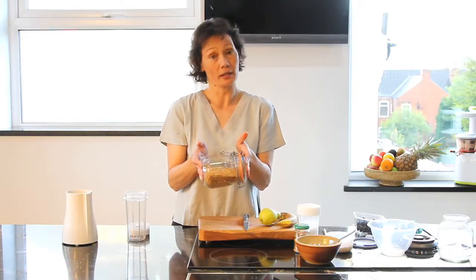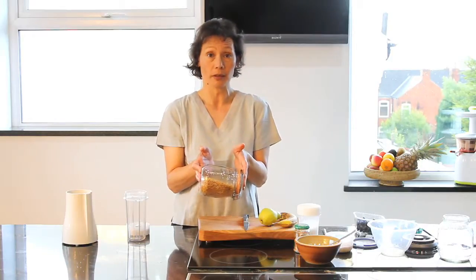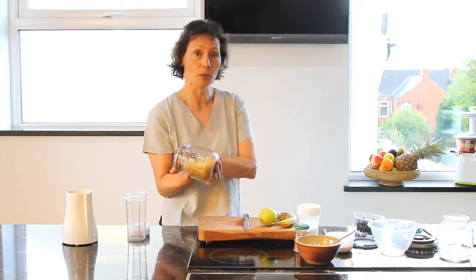Linseeds can be bought either brown or golden varieties. There's no nutritional difference whatsoever in them, so why not go for the cheaper option, which is the brown one.